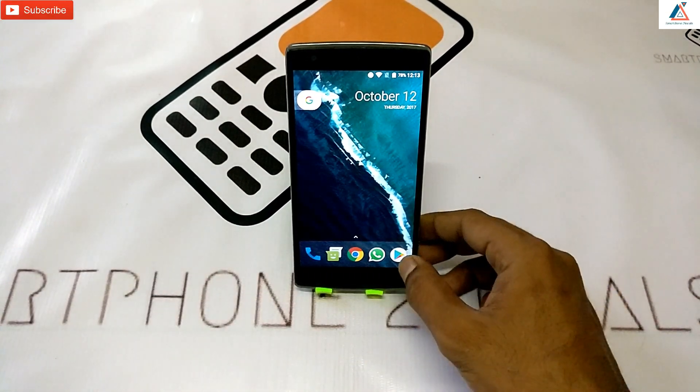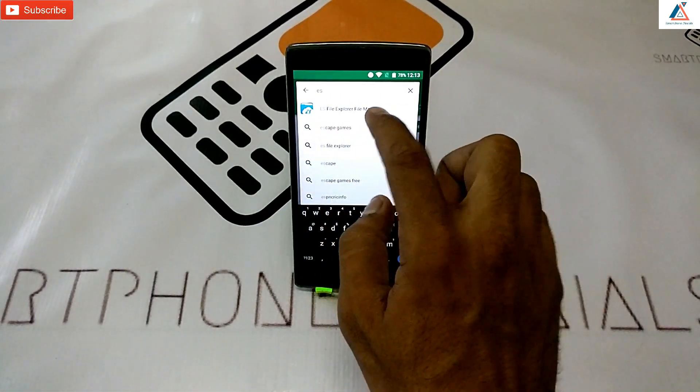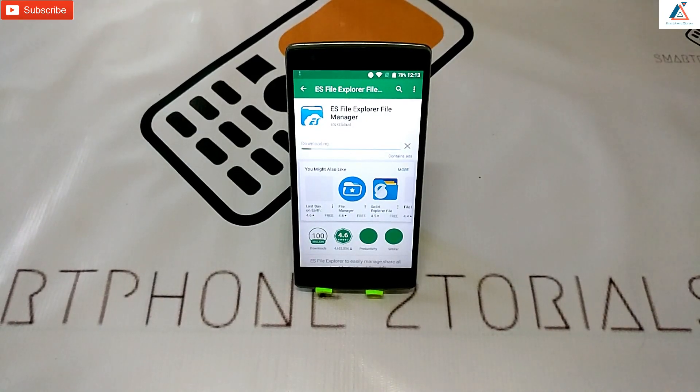Alright guys, so this is gonna be a pretty simple guide. First things first, what we're gonna do is go to the Play Store and download a particular app called ES File Explorer. The reason we're doing this is because all the files needed to get this particular look I've combined into a zip and uploaded, so there's only one file you have to download. You just extract it and you're good to go — that's why we will first download ES File Explorer.